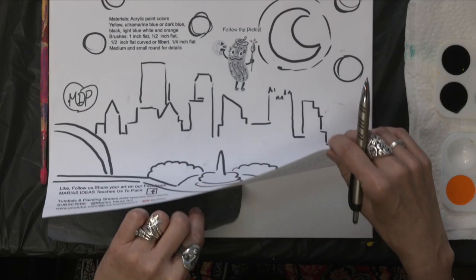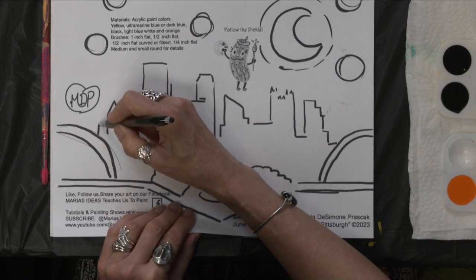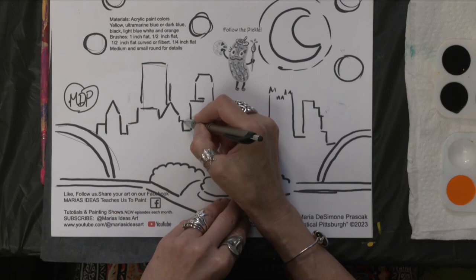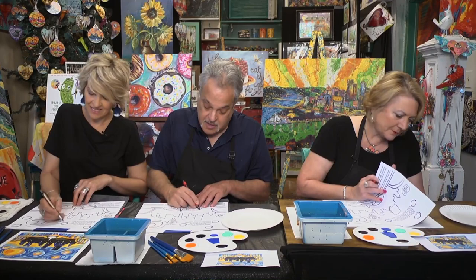So we have the transfer graphite paper. If you ever need to transfer something, just lay it under the design and trace. You don't have to press too hard — just enough to get the design to transfer. You can check it to make sure everything's there. Every once in a while I'll forget something and go back in, and that's okay.